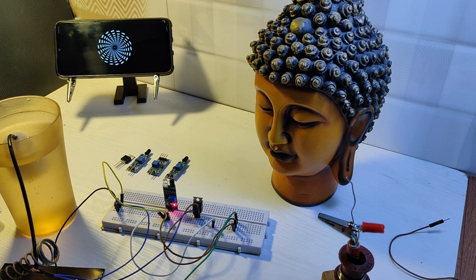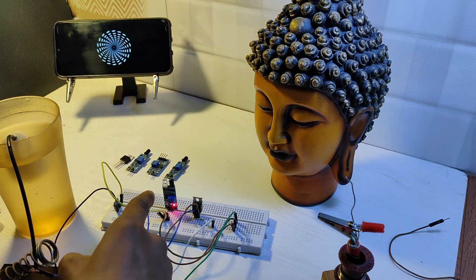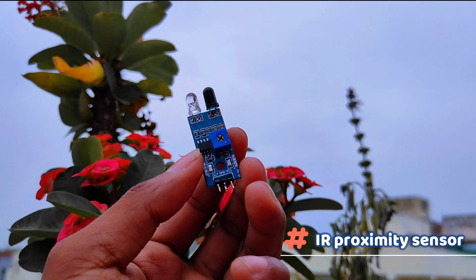This is an automatic hand sanitizer. There are so many videos on YouTube. Do you know its drawbacks? No. Do you know its working? No.